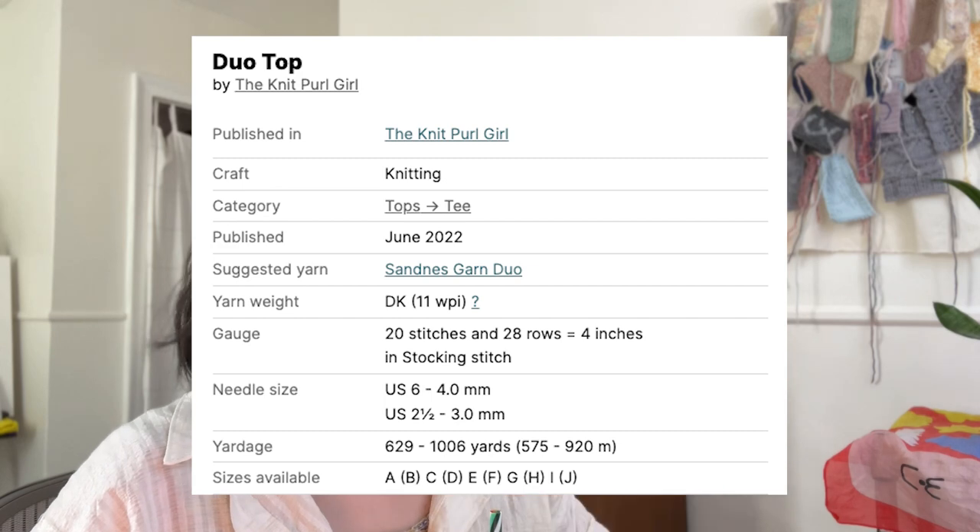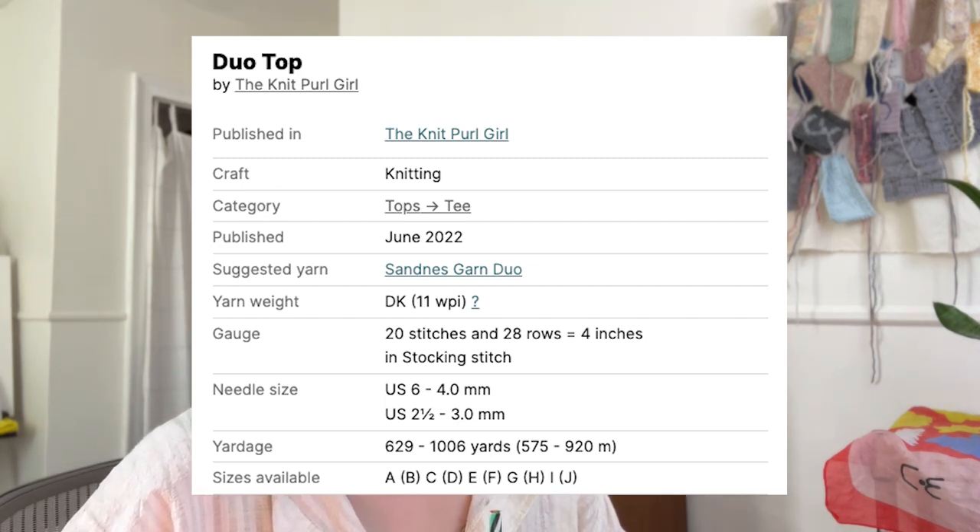The next t-shirt pattern is the Duo Top by Knit Pearl Girl, a DK weight pattern knit on 4 millimeter needles. It goes up to size J — 10 sizes — and the chest measurement for the largest size is 135 to 145 centimeters. It's a top-down raglan, so adjusting length is easy. It has a little keyhole design in the back of the neck, which is a nice different touch. The finishes look great — an I-cord bind-off around the neckline and sleeves, and a folded-up hem at the bottom. A good option if you want something a little different.